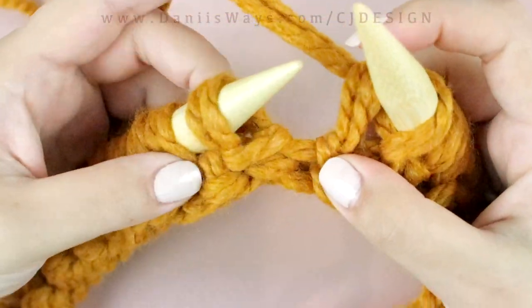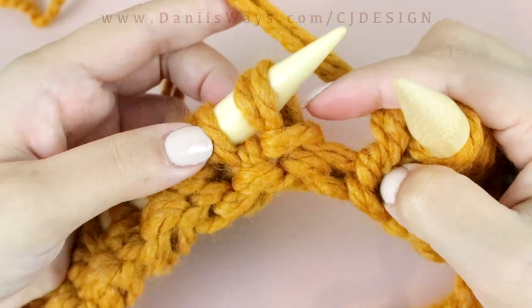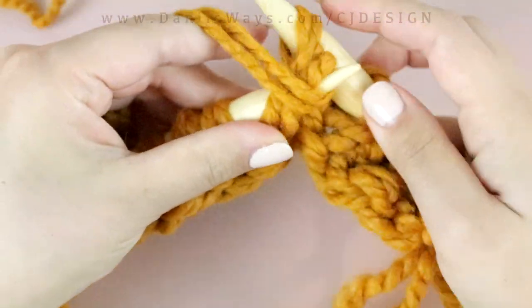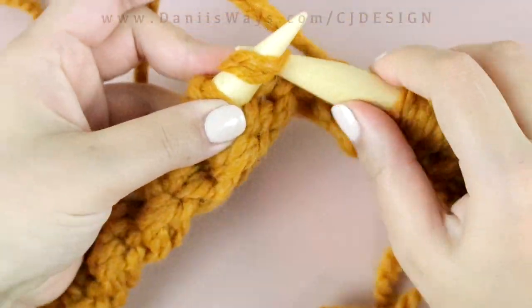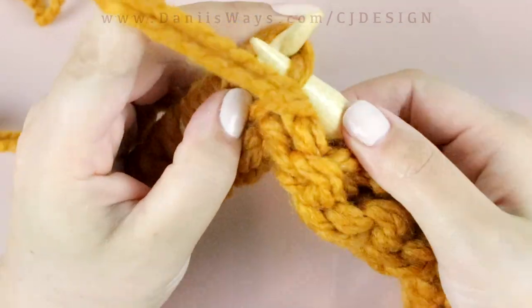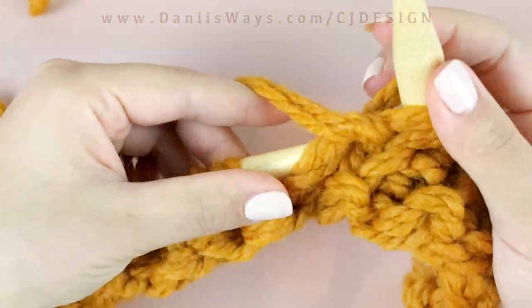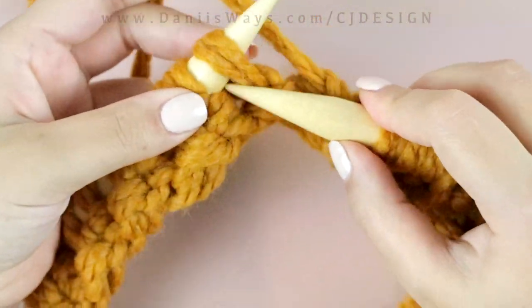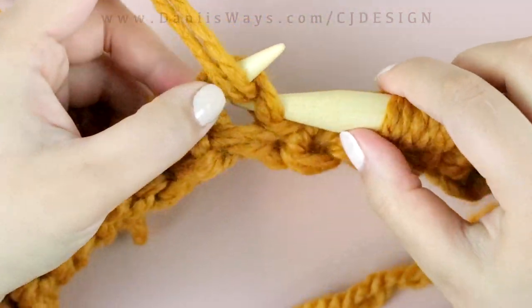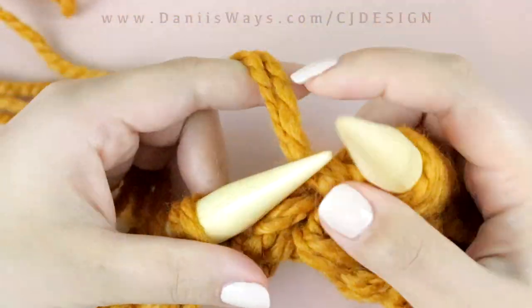We're gonna continue doing the ribbing and do three rows of the rib stitch: knit one, purl one, knit one, purl one. You will also have the written pattern on my blog, which I'll link in the description box below, so if you'd rather have the written instructions you can get them there.